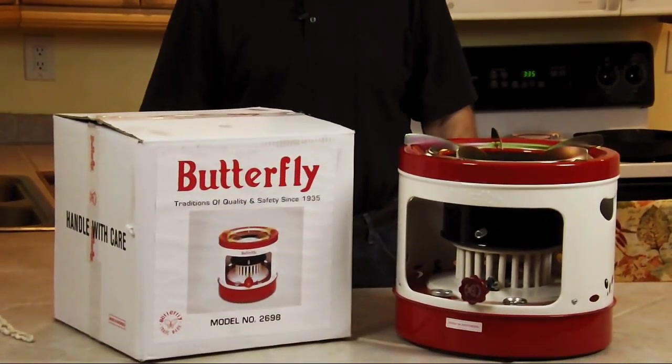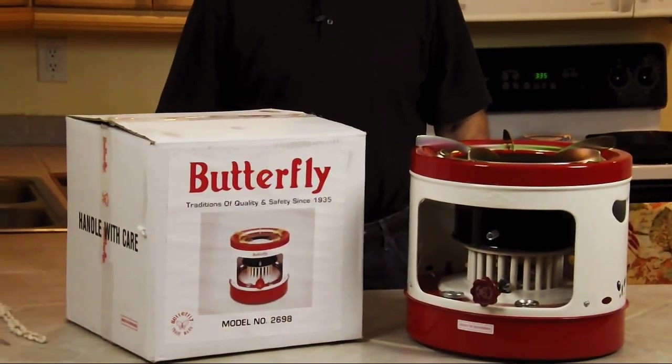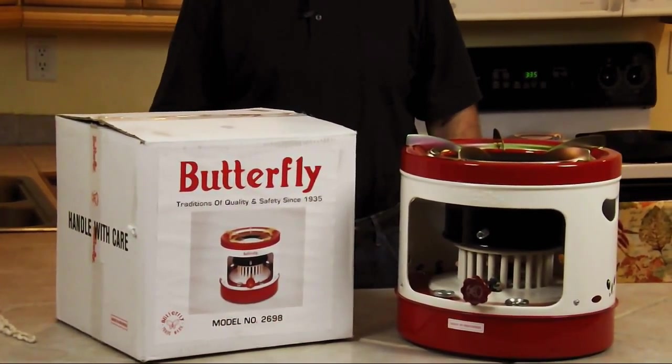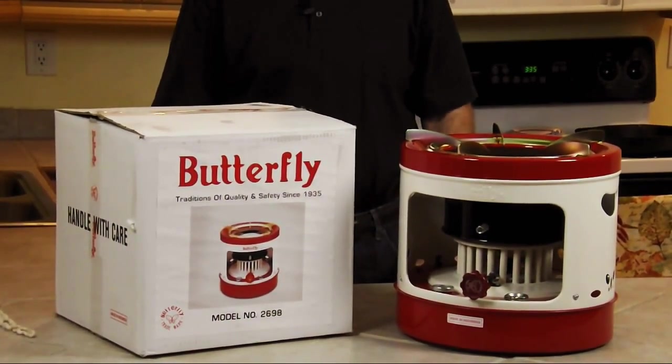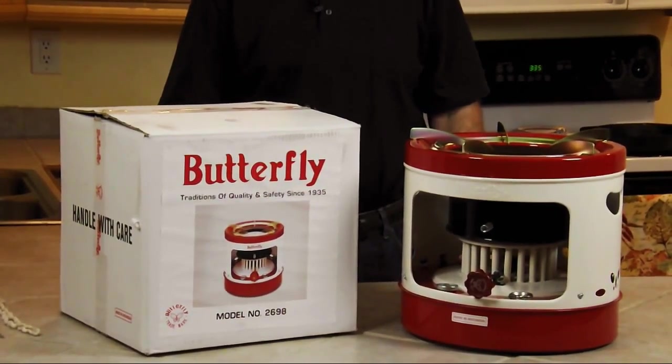It is big. It holds 5.8 quarts of kerosene, and again, use K1, which will give you a much cleaner burn. It burns roughly 17 ounces an hour, so you should get up to a burn rate of 11 hours out of one tank.